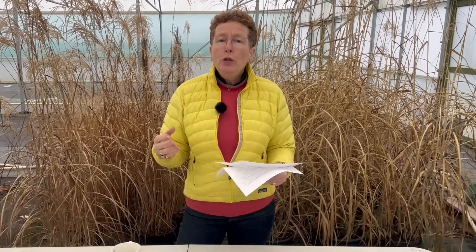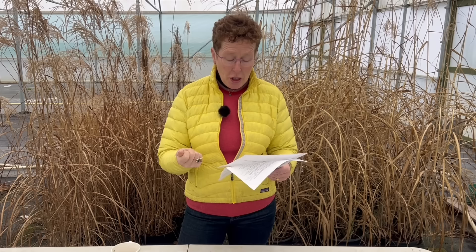What's a good seed starting mix or product? You want to be using a specific product for seed and cutting mixes. Something which has got coir in it is very, very good. If you're in the UK, Fertile Fibre seed and cutting mix is very good for that sort of thing — that's what you're looking out for.